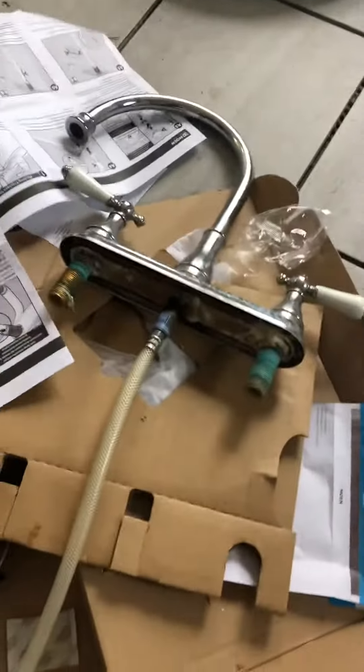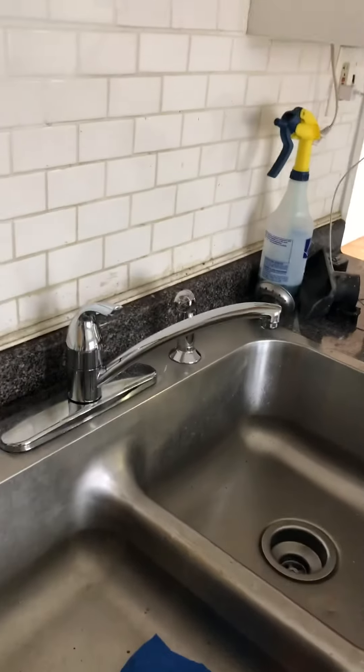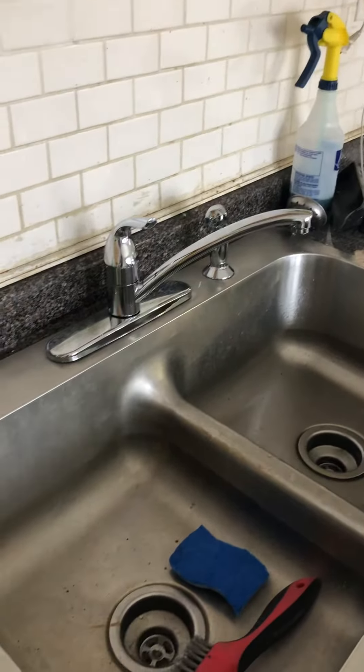Because otherwise, if you put the regular one that you had before, now you have to put in old supply lines with it. And these have seen better days — yeah, they're no good. Well, thanks a lot, Tommy. And this has been installing a kitchen sink faucet. Thank you.